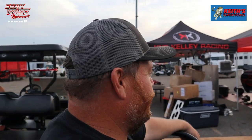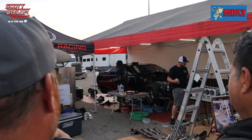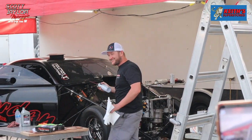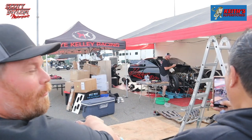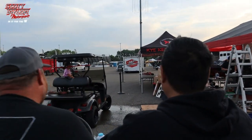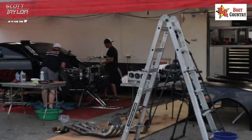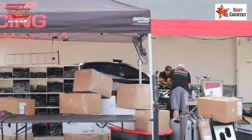Looks like Kyle Kelly is a little busy — we ain't gonna bother him. As y'all can see he's working away. We were gonna come interview the runner-up from last week, but let's get out of here before we distract him. He's working on the front end, the back end — that's how you win races though.